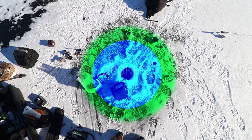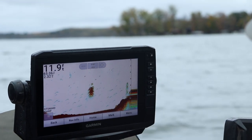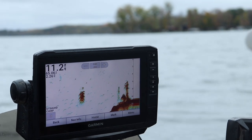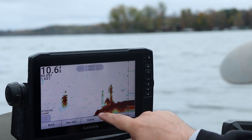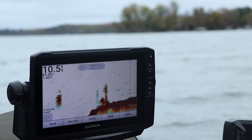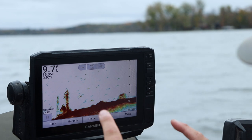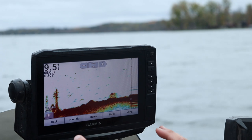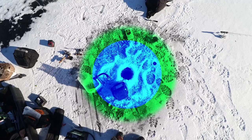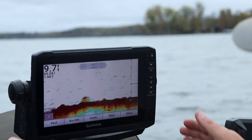I suggest you just pick one frequency, unless you can run a dual beam. Some older sonar units have that. Pick one and get used to seeing what you're supposed to be seeing — bait fish, rocks or brush piles, fish stacked above it. The 200 kilohertz sonar cone is one third the width of the depth. So if I'm in nine feet of water running 200 kilohertz, I'm only seeing three feet wide in diameter. If I'm running 83 kilohertz, I'm seeing the full nine feet wide in diameter.